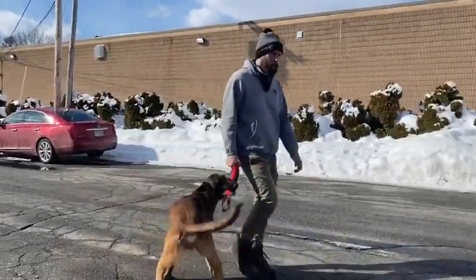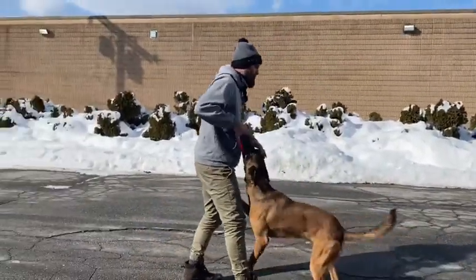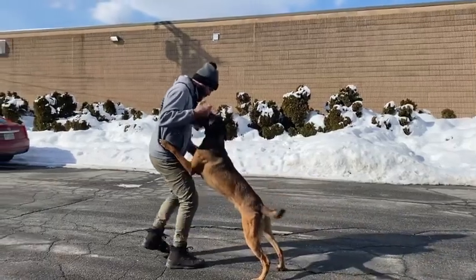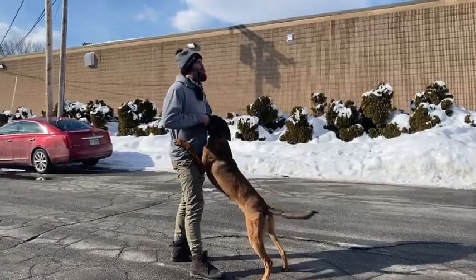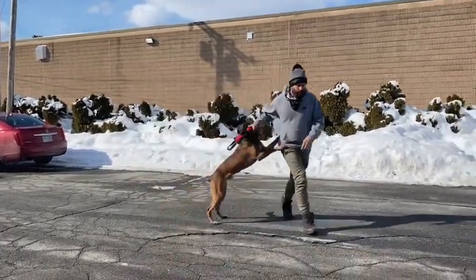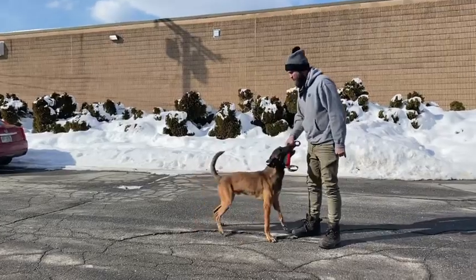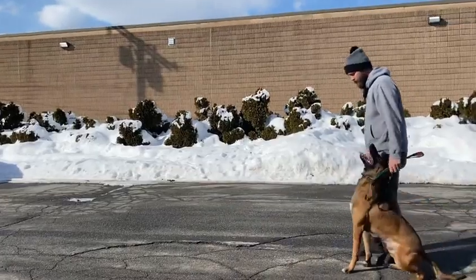I've also given my dog a marker when he wraps me up as well. Here! Yes! Out! Twist!